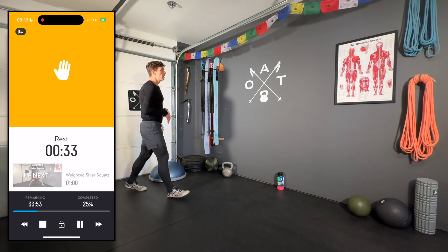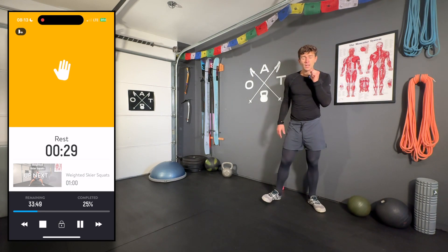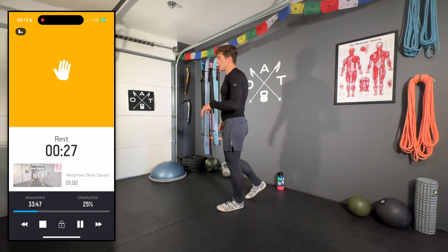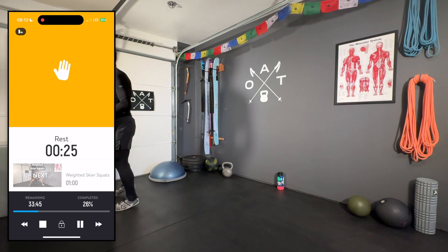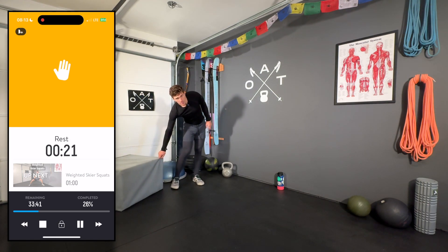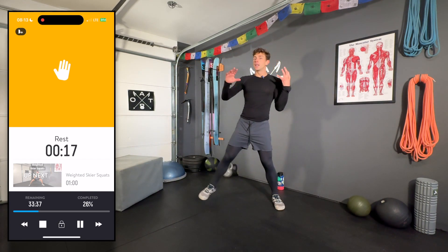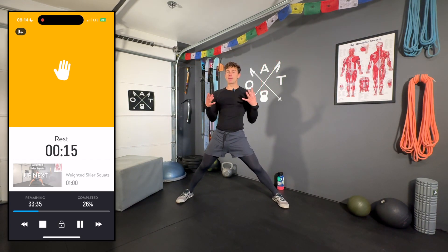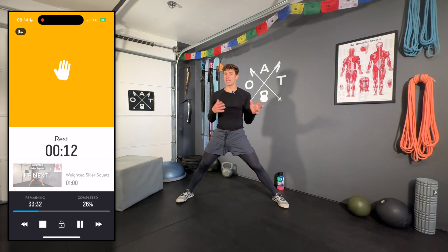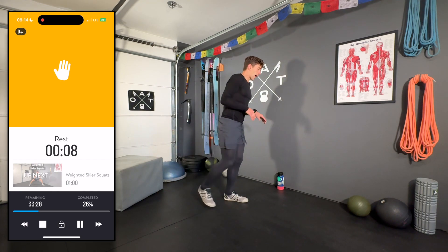We're ready to get into the first circuit of three exercises — although it's effectively four sets because the last exercise is single-legged. You'll need your box, bench, or whatever you've got. We're starting with weighted skier squats. Go ahead and grab a dumbbell or medicine ball. I'm probably going to start light and slowly increase throughout the workout.